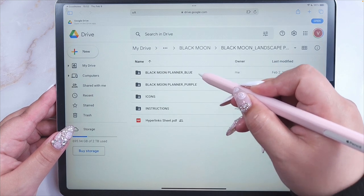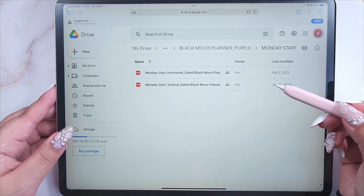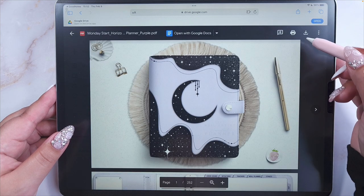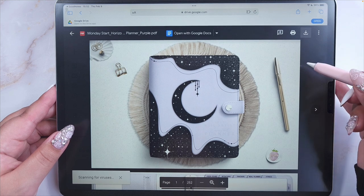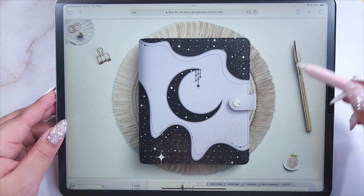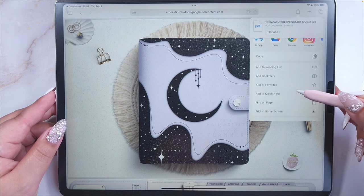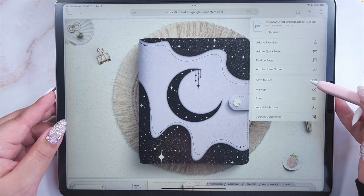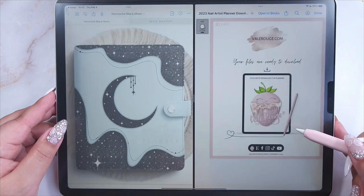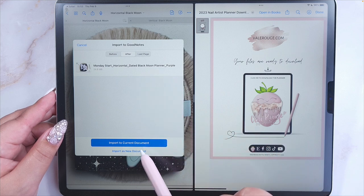Once you pick one — I'm going to pick just for the demonstration the purple one, Monday start — I'm going to choose horizontal, double-click on it and open it. Here you have the option to download it. This page is going to open; you have to click the share button and then you can choose where to save it. You can save it to files and open it directly with GoodNotes.